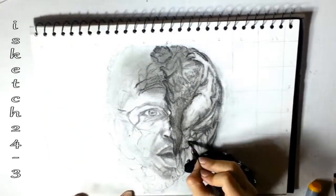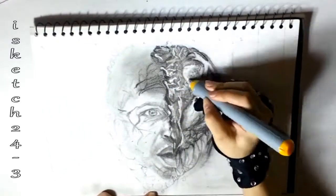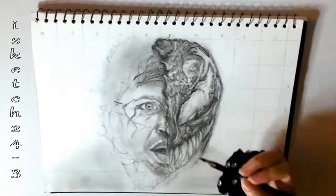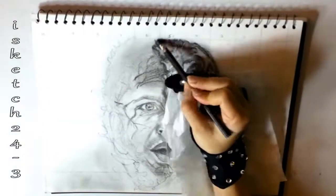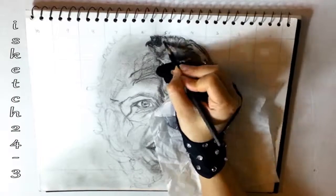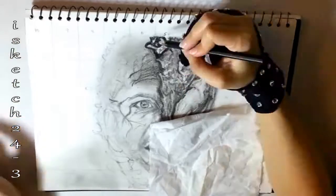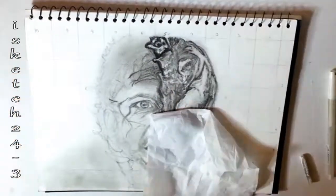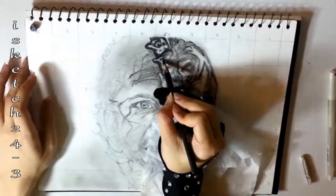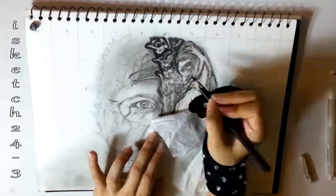Now I'm blocking in darker values with soft charcoal pencil, creating the pattern of depth and reflection on the skin of the head. I'm using paper towel underneath my hand to save the drawing from getting blurred. With the help of a blending stump I'm smoothing out all the sharp lines and creating darker contrast using medium charcoal pencil around the pattern of the Venom to achieve a convex and concave effect. The blending stump is an amazing tool for shading and smudging.